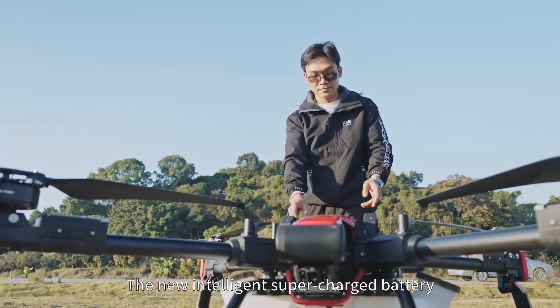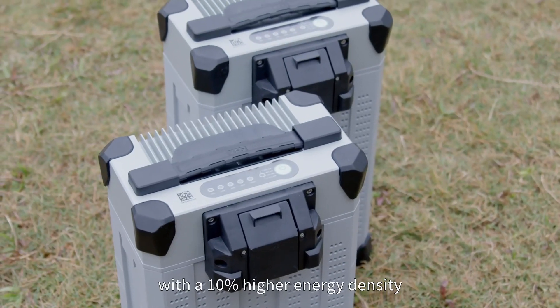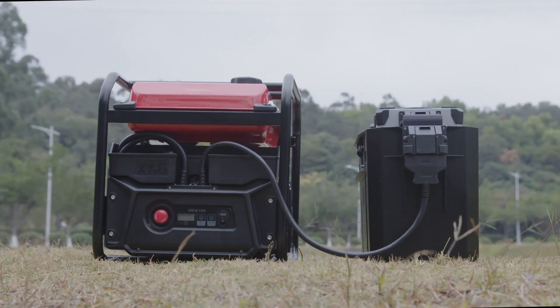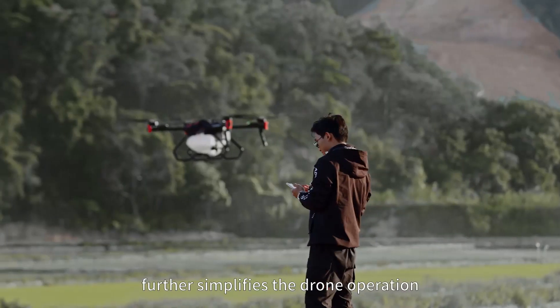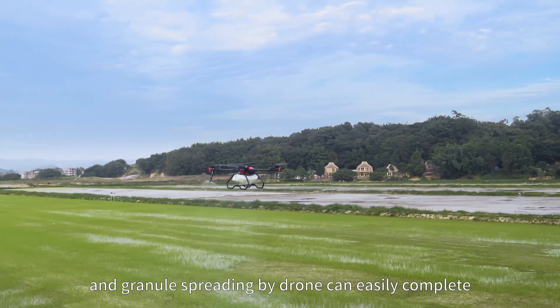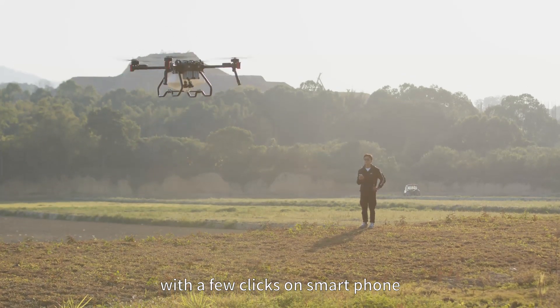The new intelligent supercharged battery with a 10% higher energy density takes only 11 minutes to recharge at high speed. The new addition of XAG One app further simplifies drone operation — crop protection and granule spreading by drone can easily be completed with a few clicks on a smartphone.